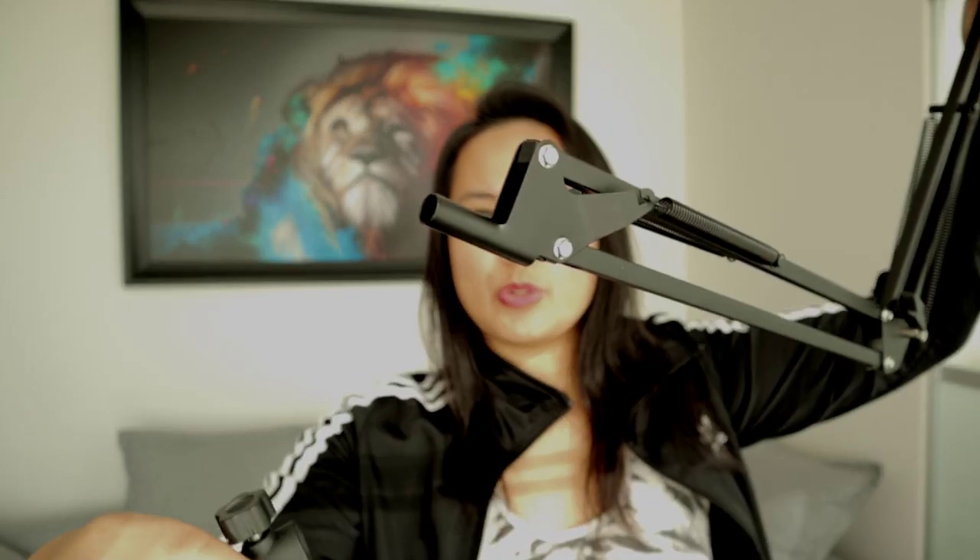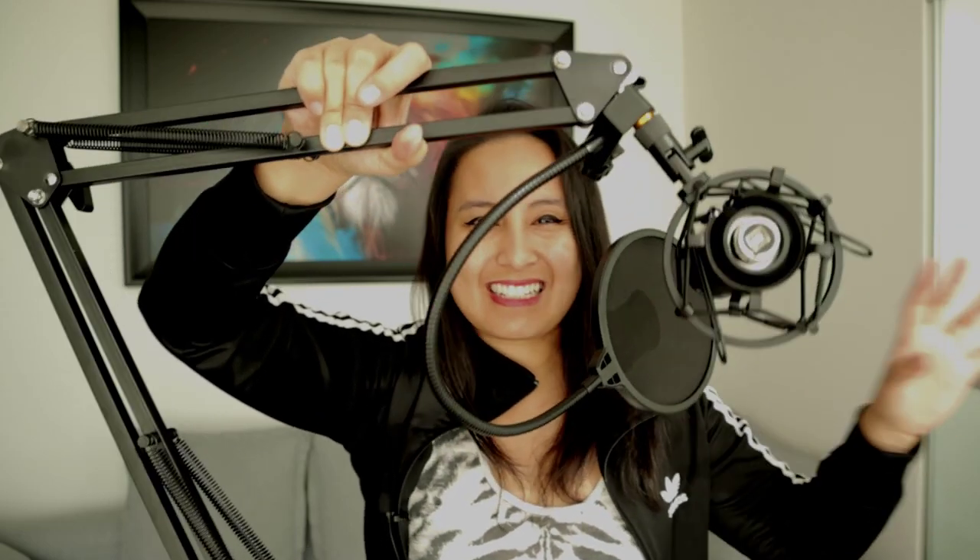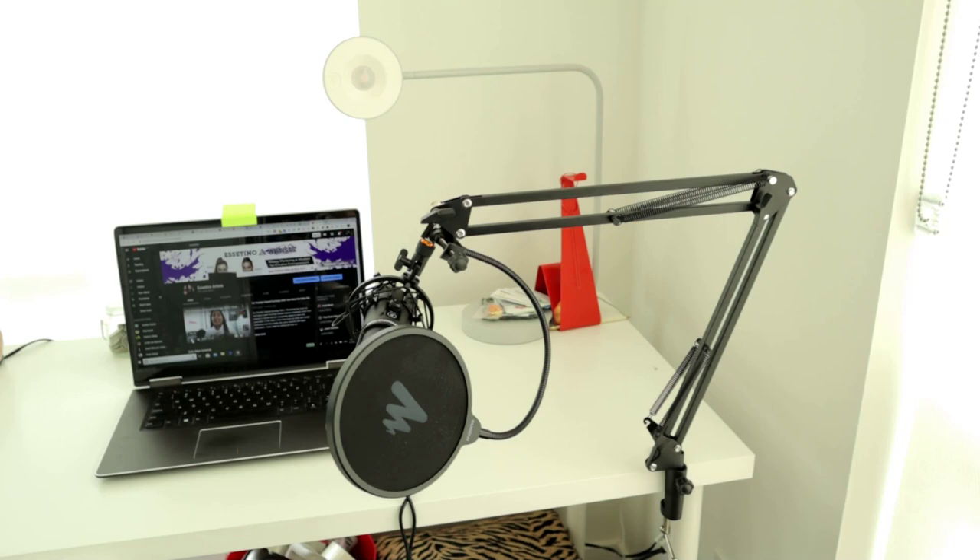From here, grab the clamp and attach it to the bottom part — unscrew this and screw it on. There you go. Everything is adjustable; you can maneuver everything however your desk setup is. If you have your table down here and you're sitting, you can put this down and it kind of hovers over you, with the microphone like this.